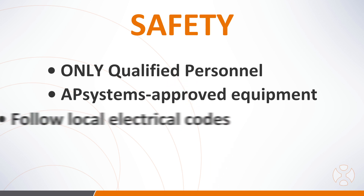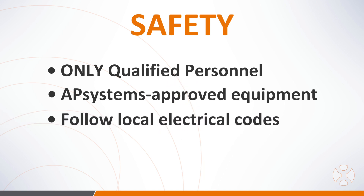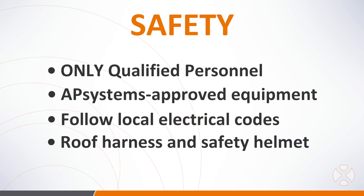3. All electrical system installation, grounding, breaker, and cable sizing and connections must be done in accordance with local electrical codes. 4. Installers should also wear a roof-anchored safety harness and helmet when doing any work on the roof.